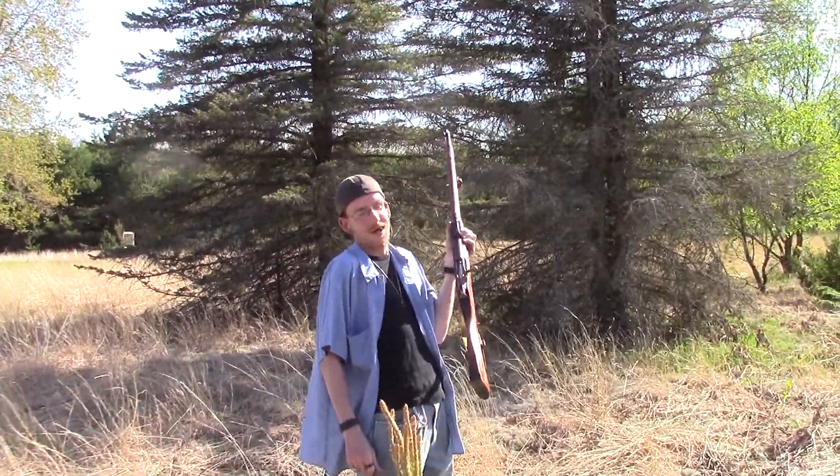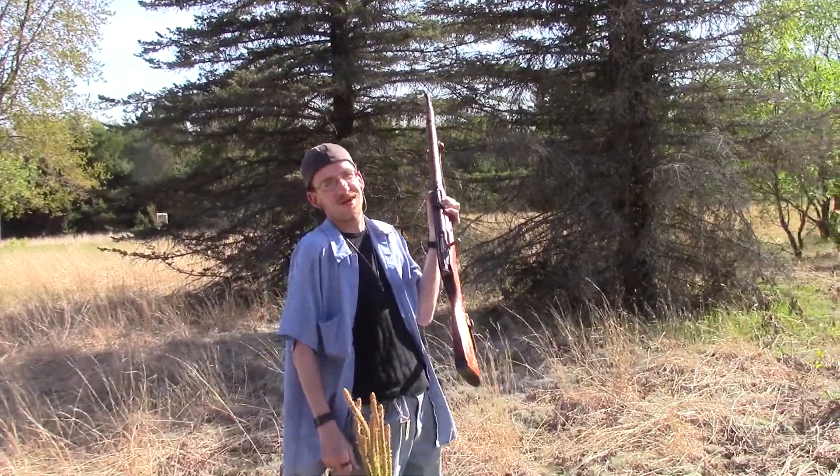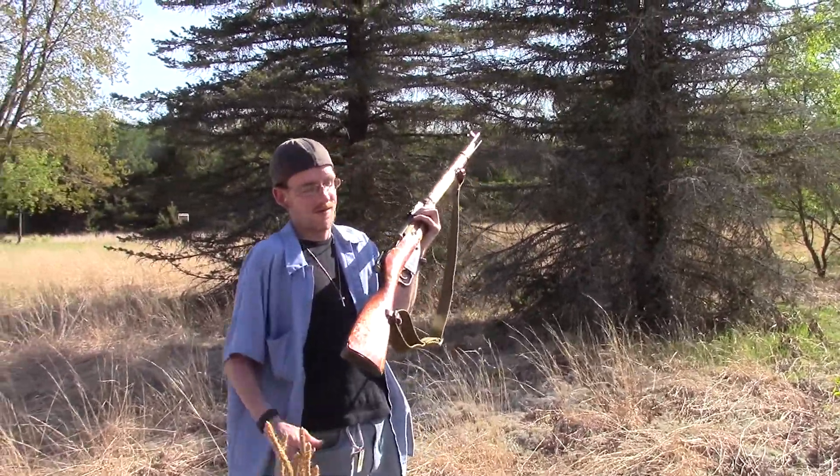What kind of gun is it? 1938 Mosin-Nagant. Russian World War II rifle.